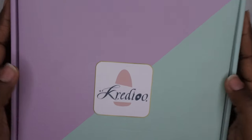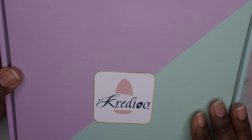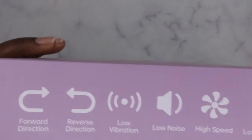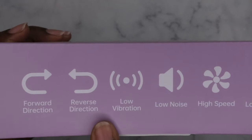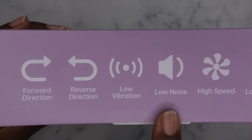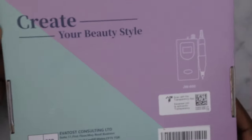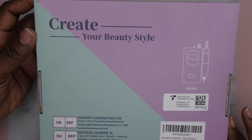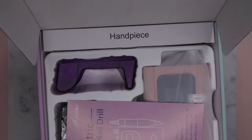So let's take a look. Again, it's from the brand Credio and their packaging is pretty nice and simple. It says it's the electronic nail drill and talks about some of the features: forward direction, reverse direction, low vibration, low noise, high speed, and low heat. We'll be putting all that stuff to the test today. The back gives more specs and says 'Create Your Beauty Style.'